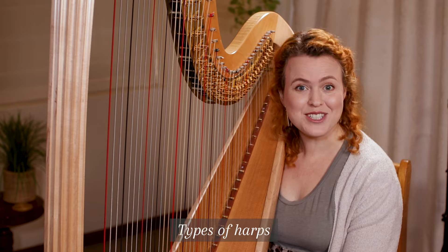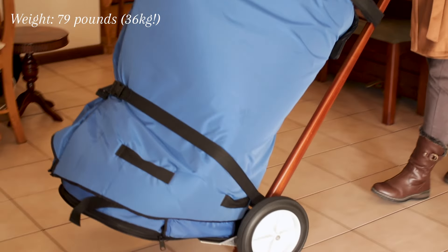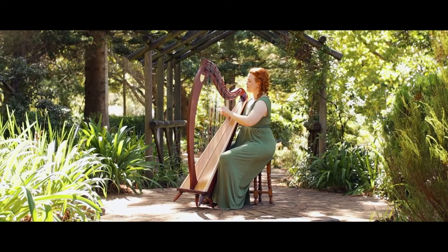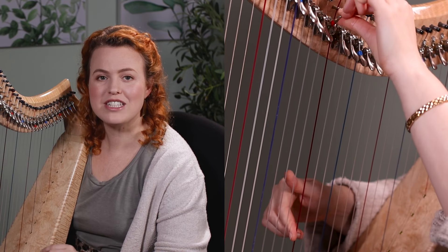It is difficult to move around and I can't really pick it up, but I do have this handy trolley, which really helps. But there are also smaller harps called lever harps, which often have 34 strings. You change keys by moving levers on each string.